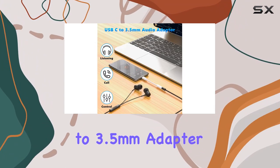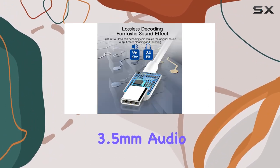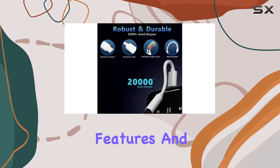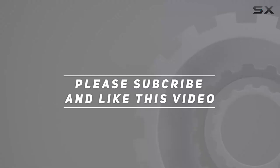In conclusion, the Bell Company USB-C to 3.5mm adapter is a reliable choice for those wanting to continue using their 3.5mm audio headphones with the latest iPhone 15 series and other USB-C devices. Let's explore its features and performance in this review. Check out the video description for the updated price, and thank you for watching.